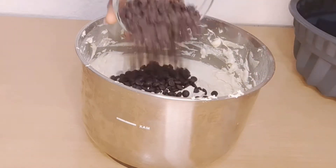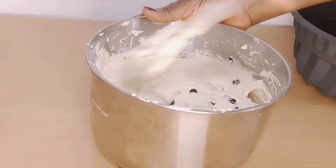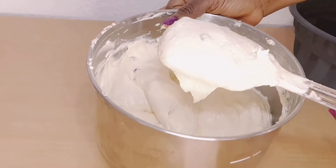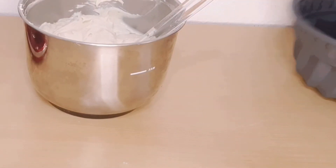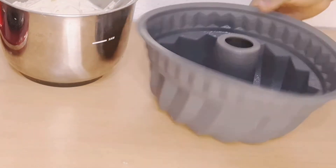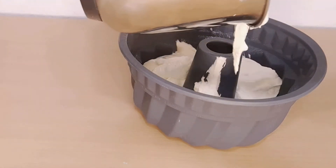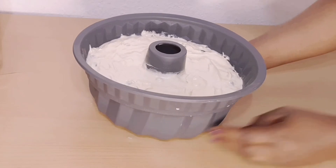Then we'll be adding our sugar drops and mix it well together. Here I have my plastic foam pan — I went ahead and sprayed it. You can also do it with a springform pan and you'll still get the same result. We're baking this in the oven for about 45 minutes.